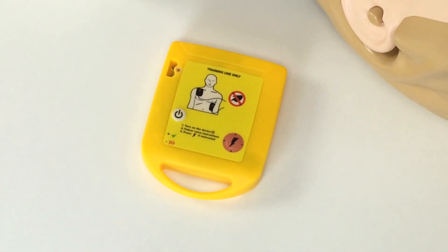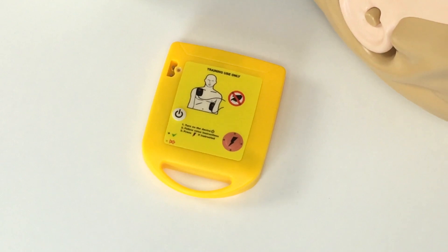After inserting the batteries, you turn the unit on by pressing the power button and start to follow the voice and visual prompts.